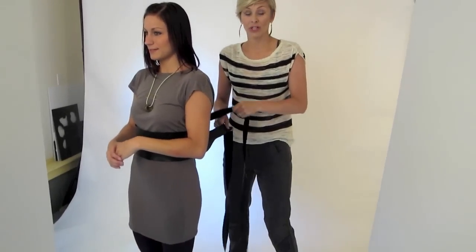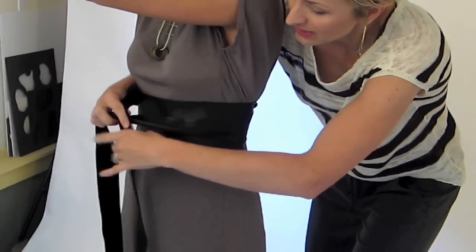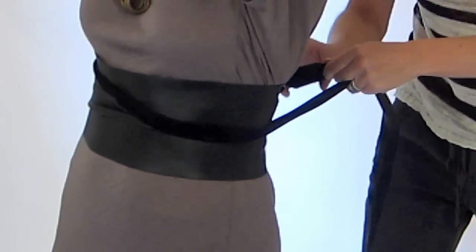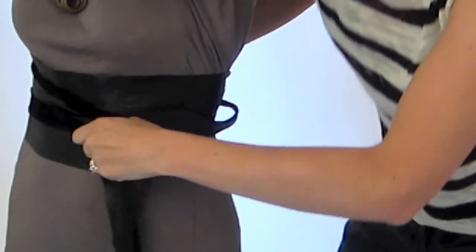For our last wrap, we're going to do the front tie. So again, we're wrapped around the tiniest part of her waist, crisscrossing in the back, bring it around the front — you can lay it flat or twist it; I kind of like to twist it to give it some dimension. Tighten the back so it's really nice and tight and doesn't move, then bring it around to the front again.